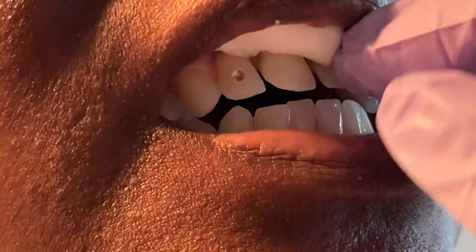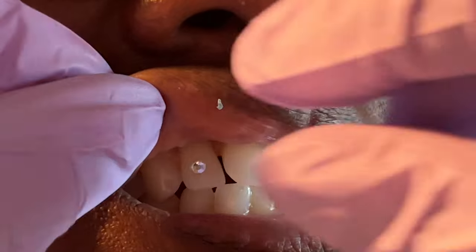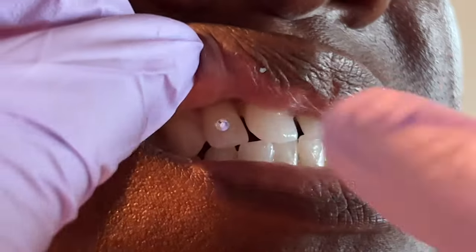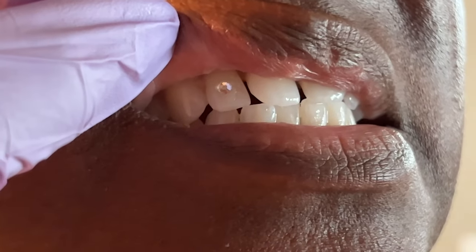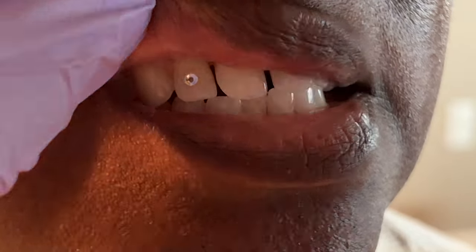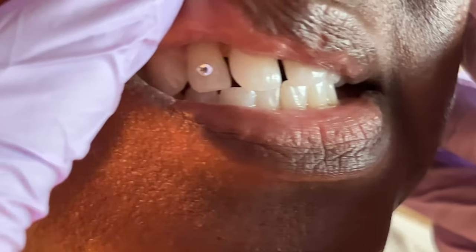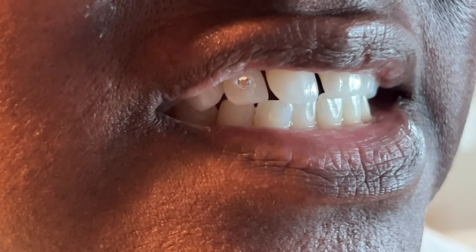These tooth gems last three to six months. That's what it looks like — you can just play around with placement. A lot of you guys are asking how to take them off. I did find a tool on Amazon and I'll link it down below, but this is why I don't recommend doing it outside of a professional setting — you would really need a drill to take it off. If you don't have a drill, you probably shouldn't be using one, so I would recommend referring your patients to a dental office.